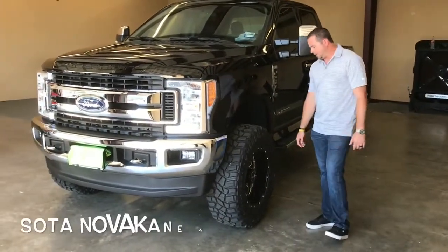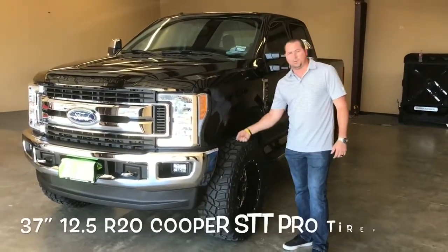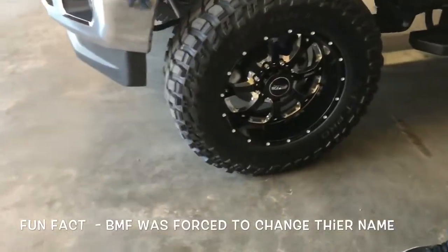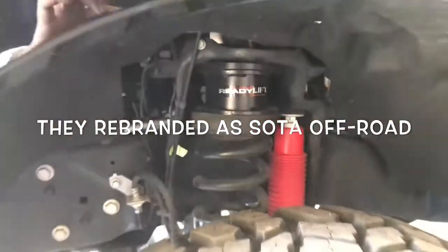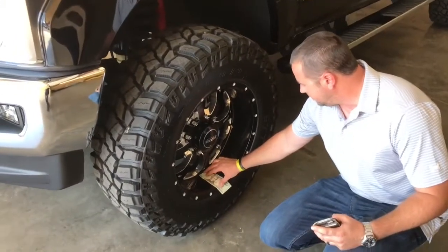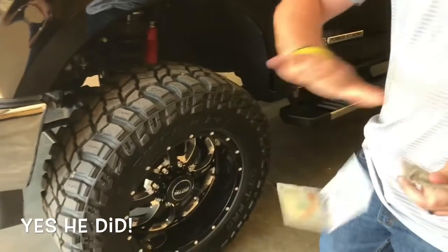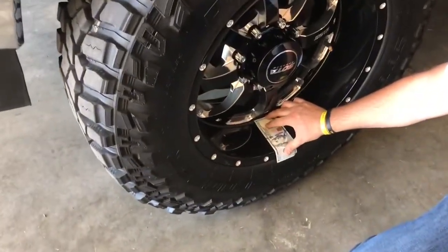We've got SOTA Novakanes in a 20x10 negative 19 offset, and it's a 37x12.50x20 Cooper STT Pro tire. This is a really good looking wheel — same wheel I have on my half-ton GMC. I've got the BMFs, not the SOTAs, and to be honest I haven't been super thrilled with the finish. Let me see — we've got every bit of four, four and a half inches of lip on this wheel, so it's deep.